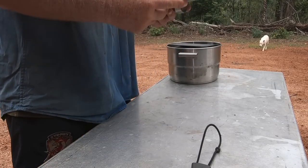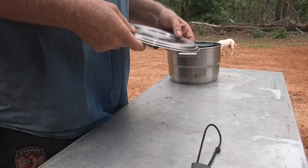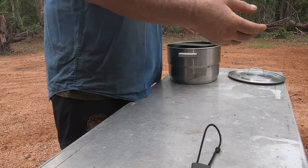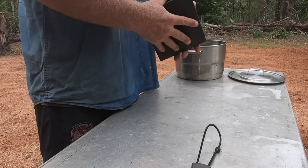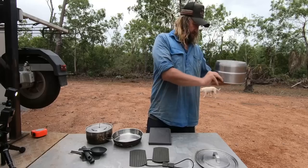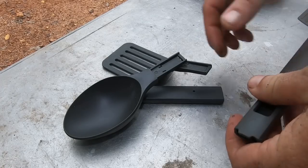The best thing about the lid is it has instructions on how everything goes back in, which is handy. Even having done it many times, I still sometimes look at that lid.